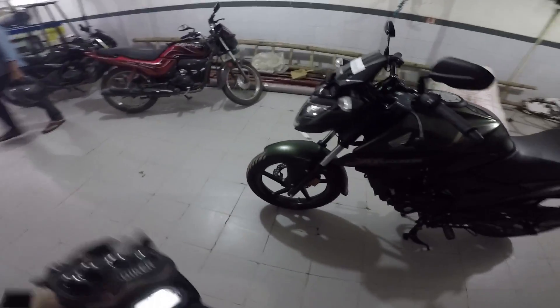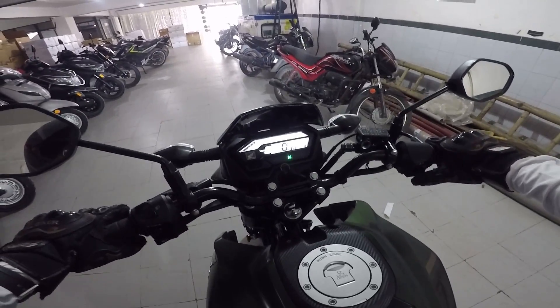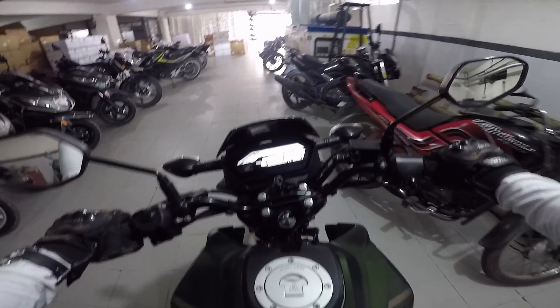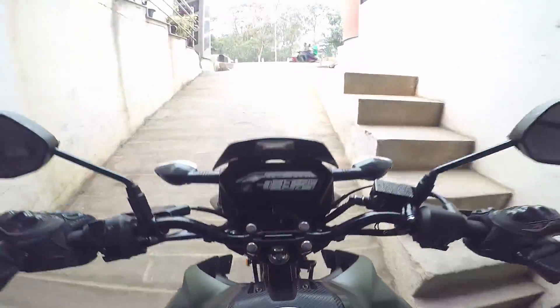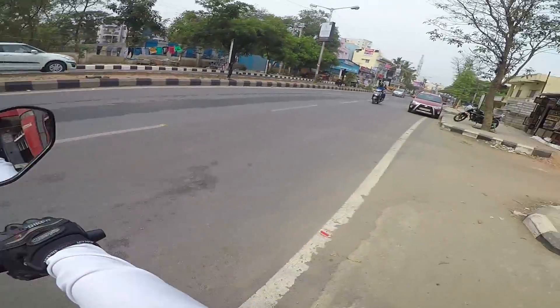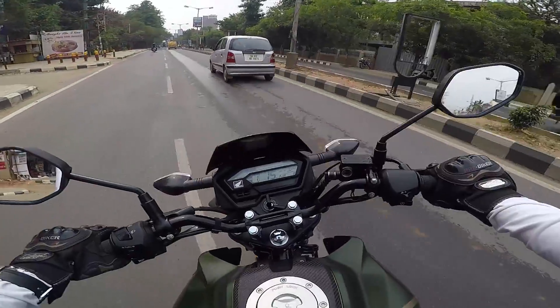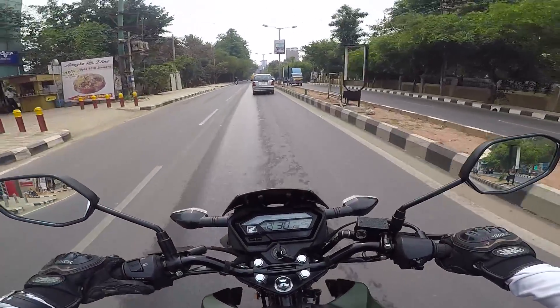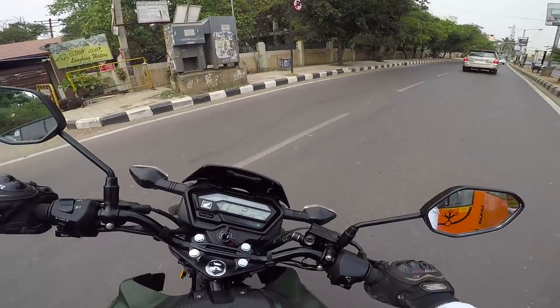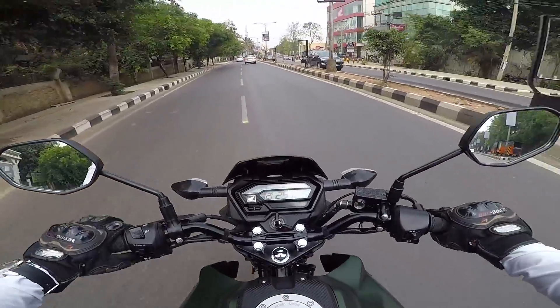So finally riding the Honda X-Blade. Look at the headlights man, it does look like an alien. So let's do it. As you see in the beginning of the video, it is not a difficult task to take a U-turn on this motorcycle.